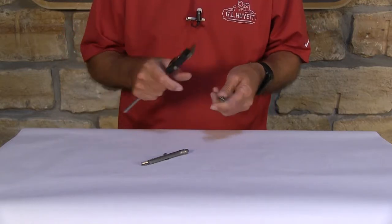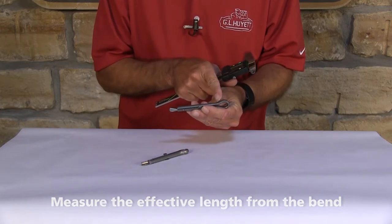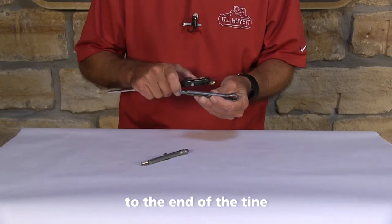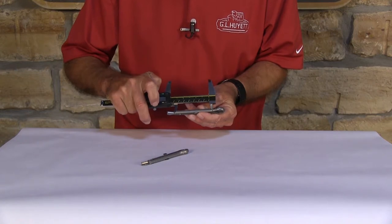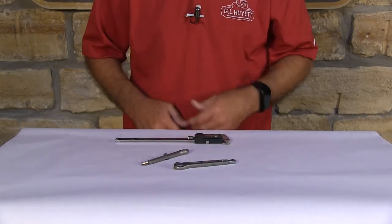Then you want to measure the effective length. On a Wedge Fast, the effective length is from the bend in the pin to the end of the pin without measuring the wedge. And there you go — it's that easy to measure a Wedge Fast Cotter Pin.